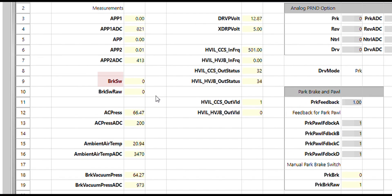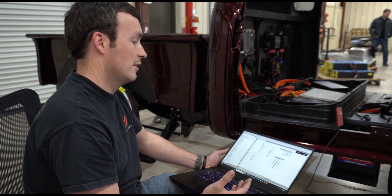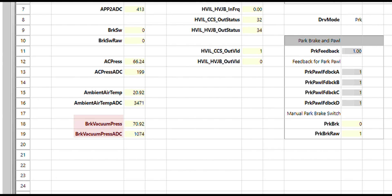Next we're going to check our brake switch — that's an important safety feature. Right now the brake switch is reading as off. Press the brake, Martine — and now it's on, which means that our sensor is reading properly. Let off and it goes back to off, so that sensor is working well. We also have sensors for ambient air temperature, in degrees C — it's reading about 21°C, which is room temperature. We also have brake vacuum pressure, which our vacuum pump is not running right now, but this is reading about atmospheric pressure, so that also looks good.